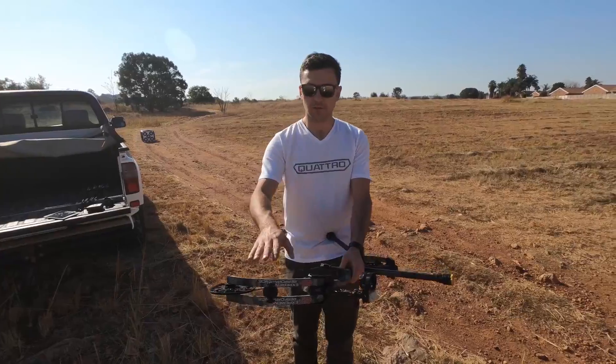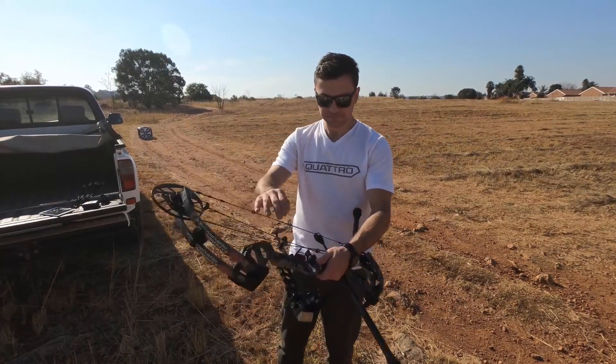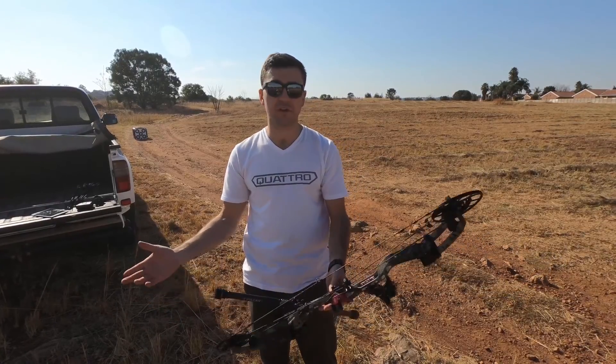You'll also see that the bow comes with limb dampers, shock rods in the riser, and a string stopper, to silence the bow and reduce vibration.